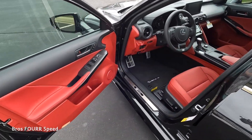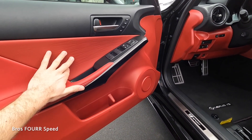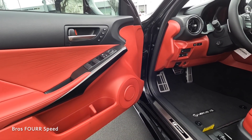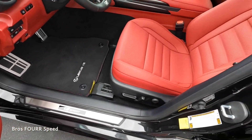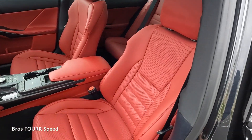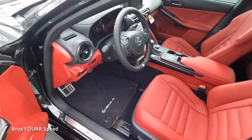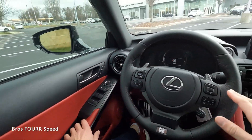For the front door panel, there's a similar design with a bit more detail in the lower section, and we do have storage there. All the window controls, side mirror adjustments, and memory seating adjustments are on the door. Down on the door sill is the F Sport badge, and we have beautiful heated and ventilated front seats that are power-operated.